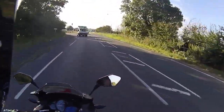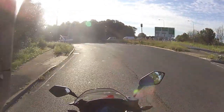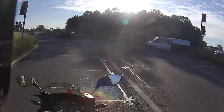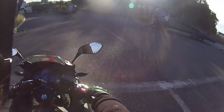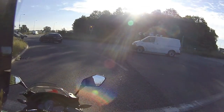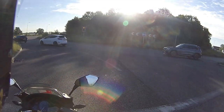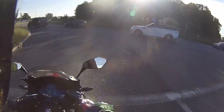A lot of people ask: how do you actually scrub the tyres in on a bike with new rubber? I'll be demonstrating that in just a second once we get on the dual carriageway and I have no traffic behind me. These LXRs are absolutely perfect straight out of the crate.